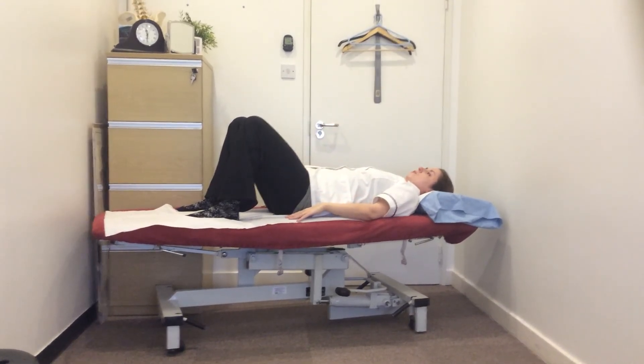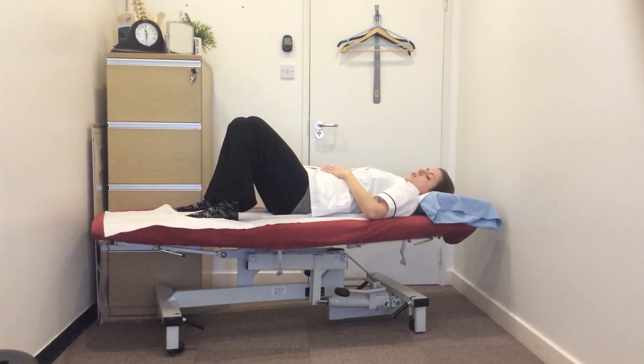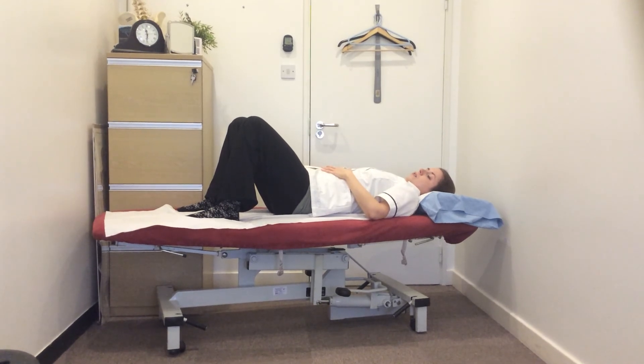You can do this exercise for about two minutes and that will give that lower core muscle a nice good workout. Well done.